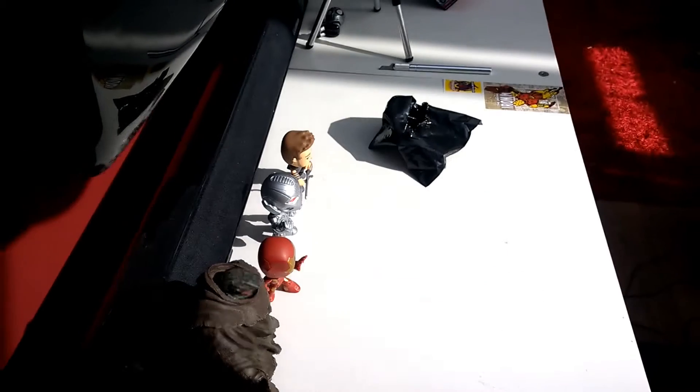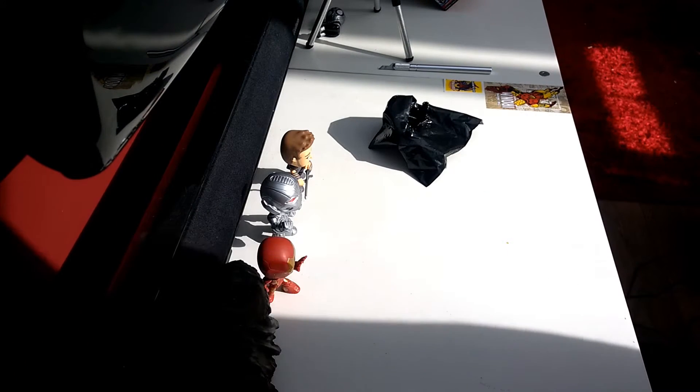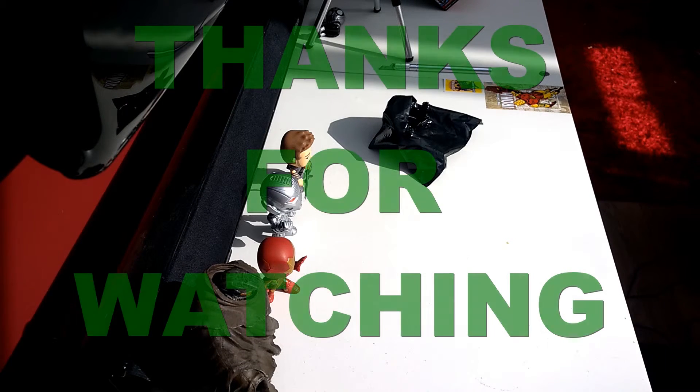Along with the others. I've been muddygamer, hope you've enjoyed this unboxing, and I shall see you in the next one.